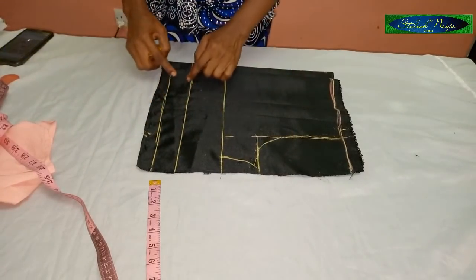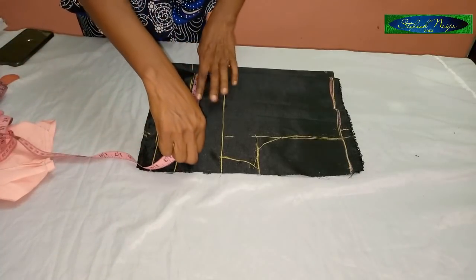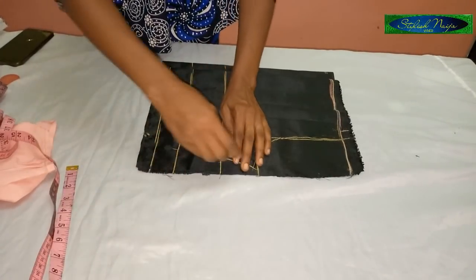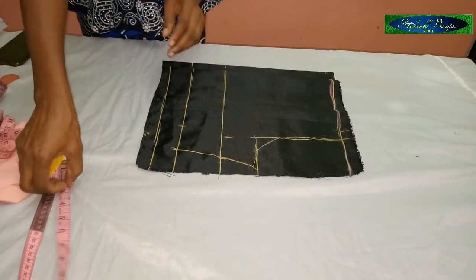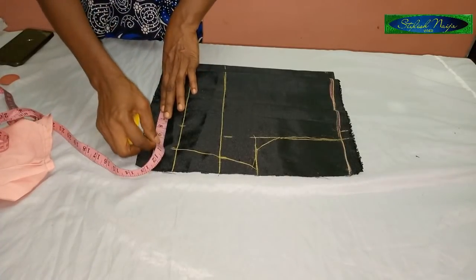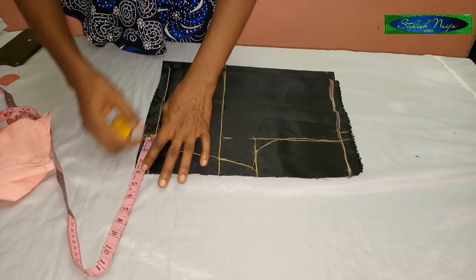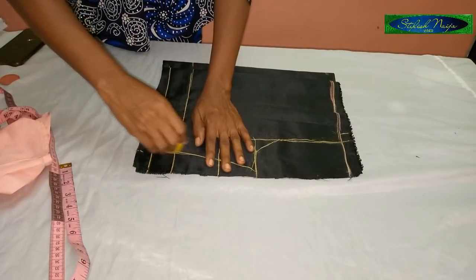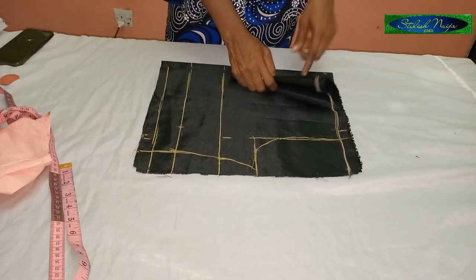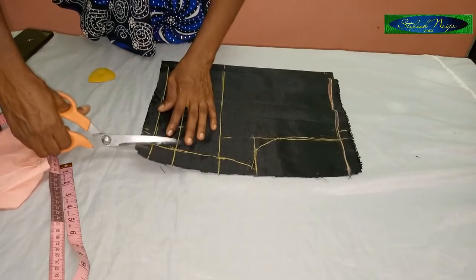The next measurement is the underbust, which is 30 inches — divided by four gives 7.5 inches. I'll add my two and a half inch allowance. My waist line measurement is 36 inches, so I'll add my allowance and mark it. The back piece is one inch bigger than the front because of the zipper. Now I'm going to cut out the back and the front together.